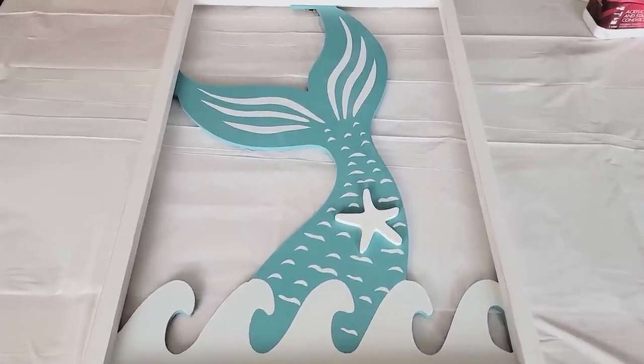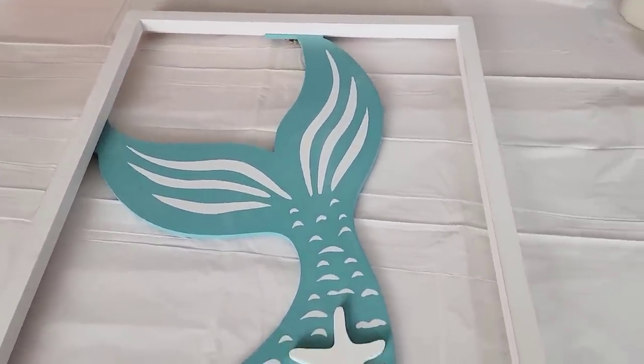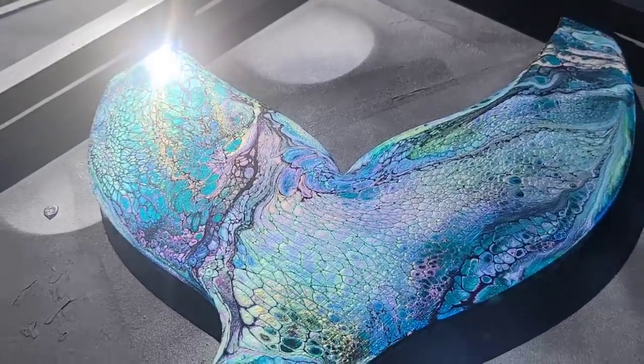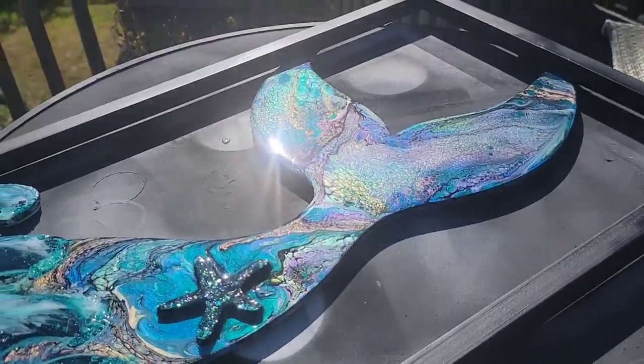Hello, my friend. Welcome to Tammy Anderson Art. Today I'm going to show you how I took this piece of art I bought at Hobby Lobby and transformed it into this beautiful, magical mermaid tail. So stay tuned, that's coming up next.